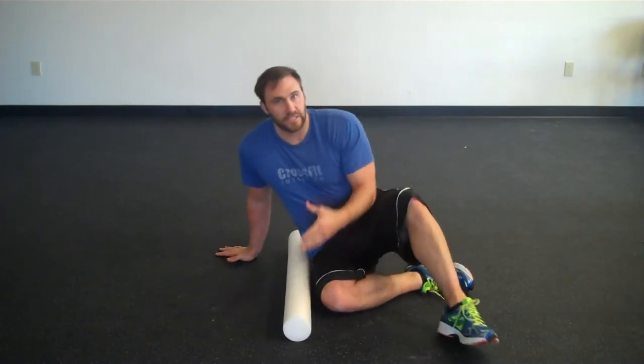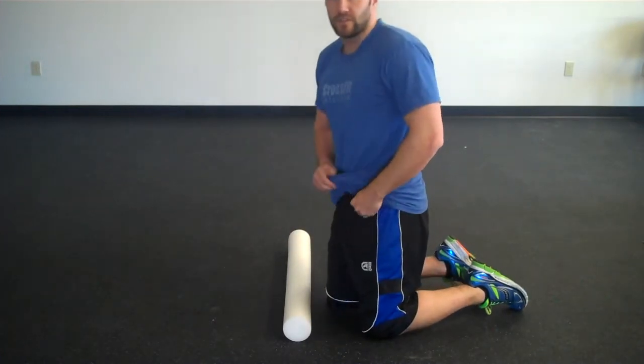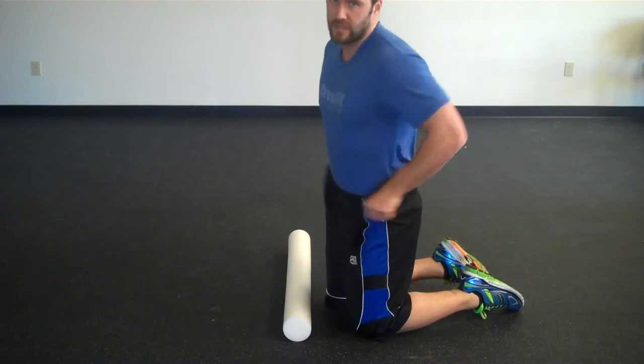When you're doing this exercise, if you have a shirt, one of the best things to do is just tuck that shirt into your shorts so it's not going to get in the way, because that can get stuck in the foam roller.